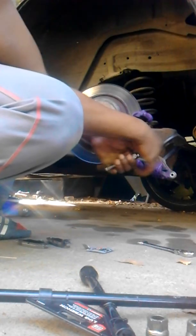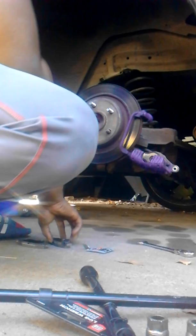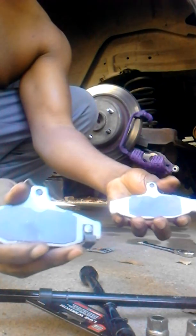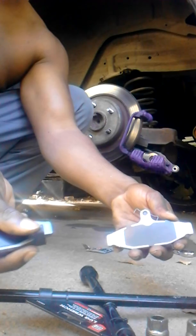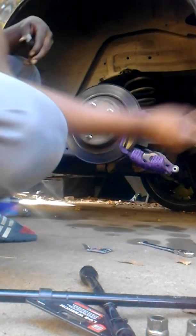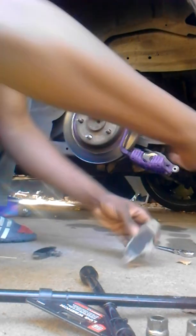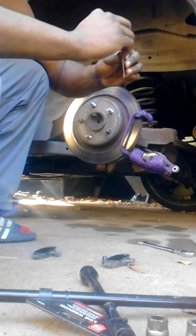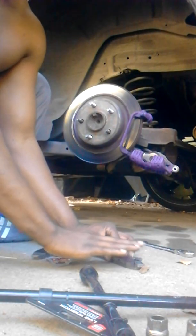After you get the caliper pressed in, take off the old brake pads. Every brake pad is different — it's got different sides. This one has a little notch right here, and that's what tells you it's time to change your brake pads when it gets that low. This side with the notch goes on the back side; this side is the front. Get your brake lube and go ahead and lube these up.